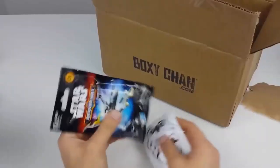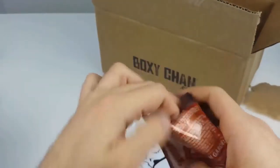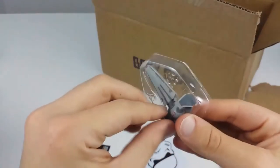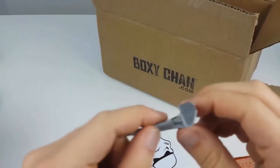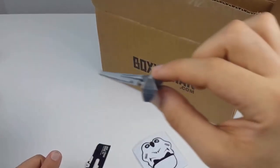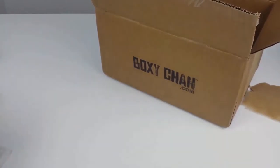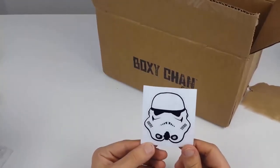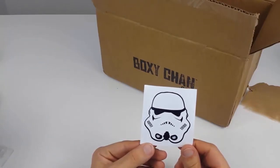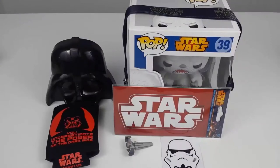A beer bottle holster with Darth Vader on it. A nice little keychain you can wrap around your neck. And a little toy — kind of fun I guess. And another sticker, maybe a little tattoo — I'm not really sure to be honest.